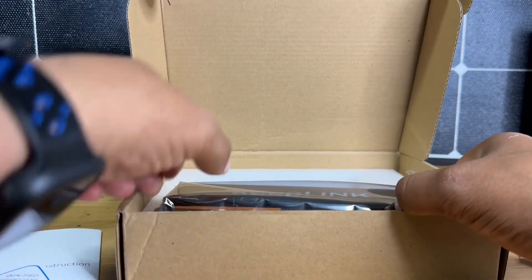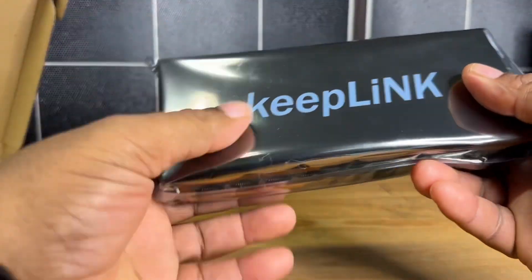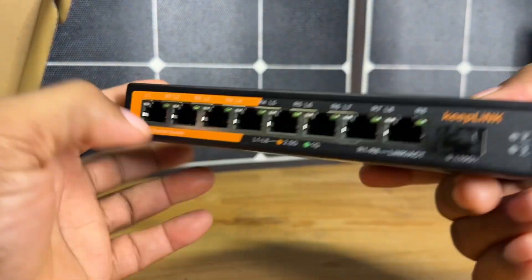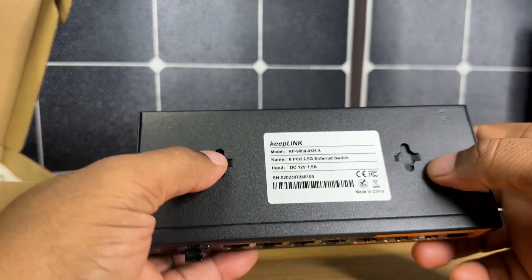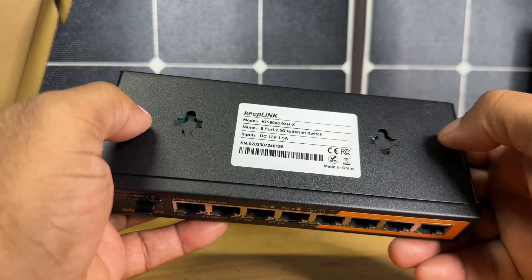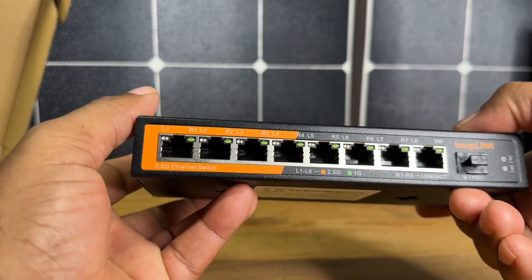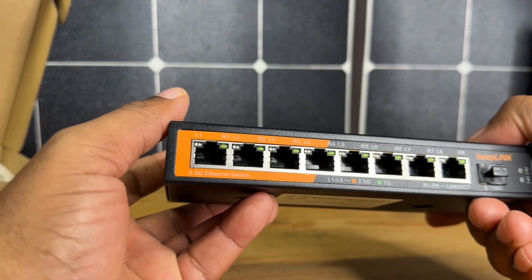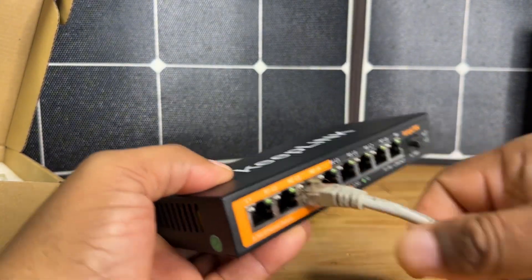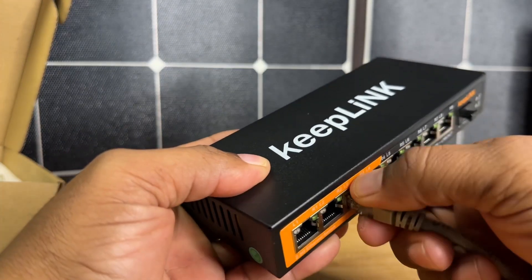And here is the actual Keeplink switcher. This is a fanless switcher so it's going to be ultra quiet. Looking underneath, you can see there are little indents where you can mount this on a wall if you have the proper screws. Your 12 volt plugs in here in the back and then you have your eight ports here in the front. These are very simple to set up — you're going to use the standard type of ethernet cables, plug it in and it's pretty much good to go.